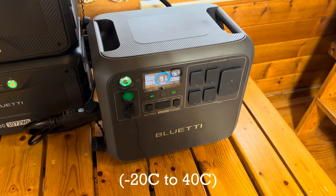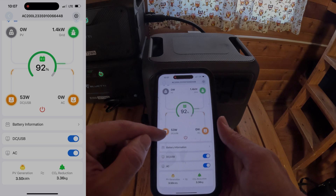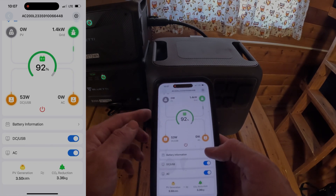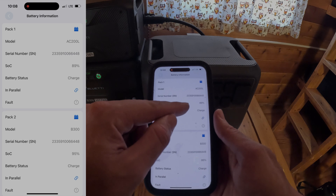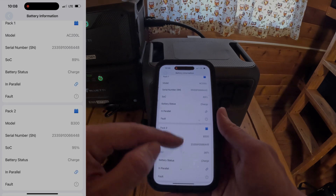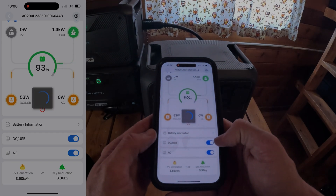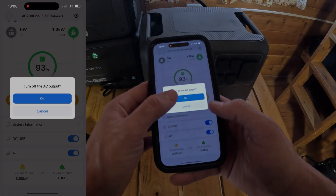In the Bluetti app you can see I have 1400 watts coming from the grid, 53 watts going out from DC because I have the light running, and zero on AC. Where 'PV' is shown would display solar or car charger input. The battery information section shows the percentage on the AC200L and both B300s — I have 89% on the AC200L and 95% on both B300s. You can turn off DC and USB by pressing that button — you can see it turned off my light — and also turn AC on and off from the app.